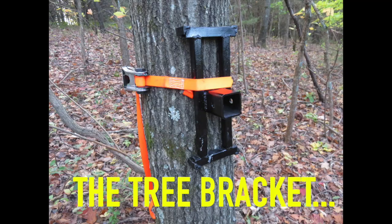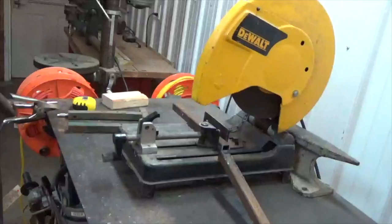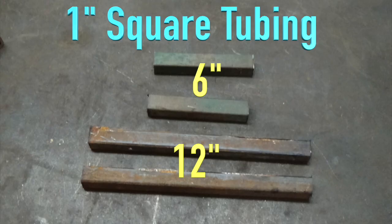To make the tree bracket you will need to cut 1 inch square tubing: 2 six-inch pieces and 2 twelve-inch pieces.